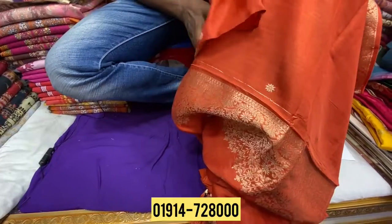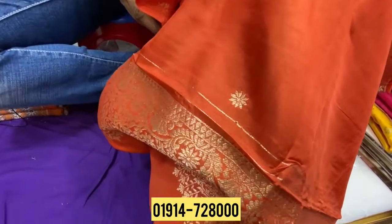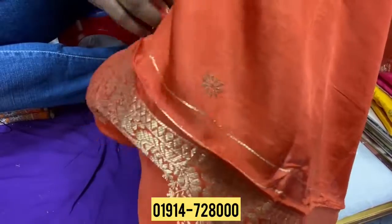Guys, we have two items. This is restaurant shopping. Our video is good, thanks. Assalamualaikum. Good morning, everyone.